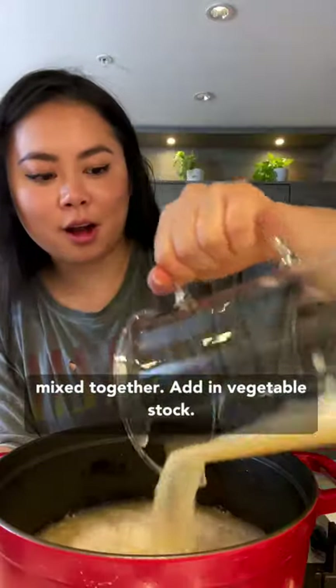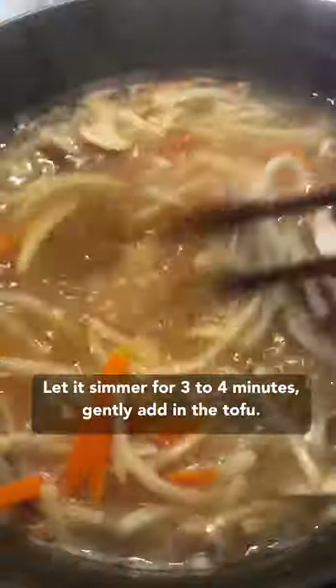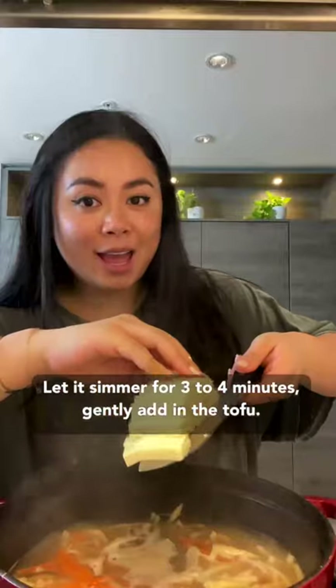Add in vegetable stock, sliced carrots, shiitake mushroom, bamboo. Let simmer for three to four minutes. Gently add in the tofu. Let simmer for another two to three minutes.